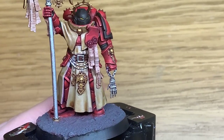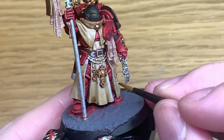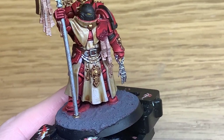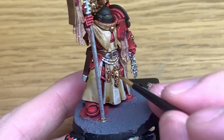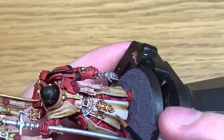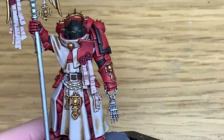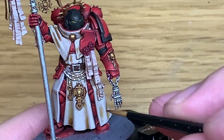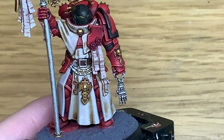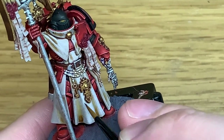Next up we're going to use some Citadel Rakarth Flesh. I'm going to reapply the colour to the robes and the skeleton. When doing the robes, make sure you're leaving the Seraphim Sepia shade in the recesses — you want that dark area where you've got the concaves in the robe, or the bits where it folds round towards his leg. I'd recommend a brush with a good point here because there are quite a few bits between those rosary beads that go around his waist. I'm then going to add a little bit of white to the Rakarth Flesh to do the first highlight. We're using these colours on the parchment for the purity seals as well — the different shade makes the parchments look darker and aged while the robes look cleaner.